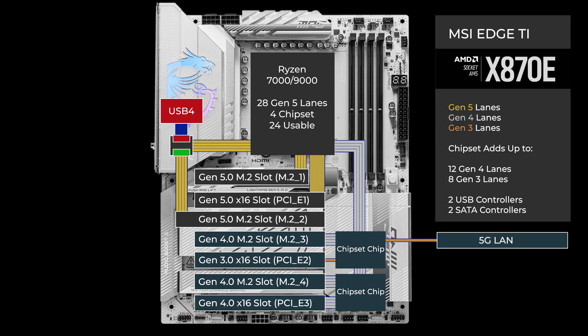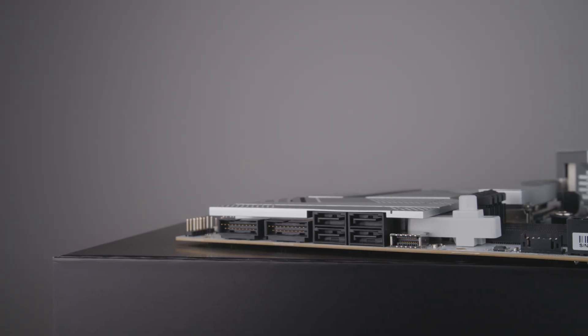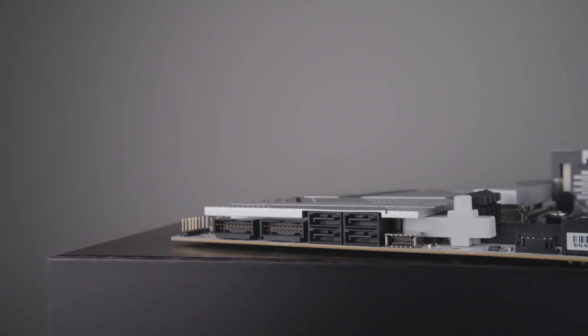One Gen 3 lane connects to 5 gig LAN, and another lane at Gen 3 connects to Wi-Fi 7. The second chipset chip has an integrated SATA controller that connects to four SATA ports, each using the equivalent of one Gen 3 lane.